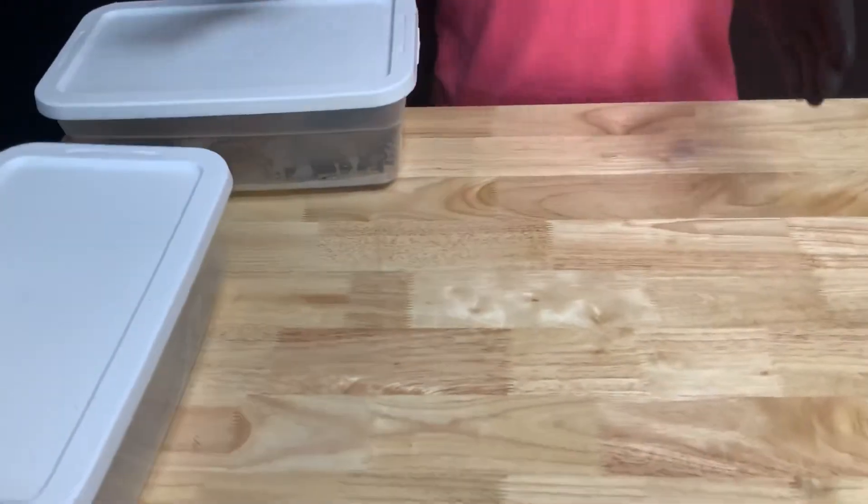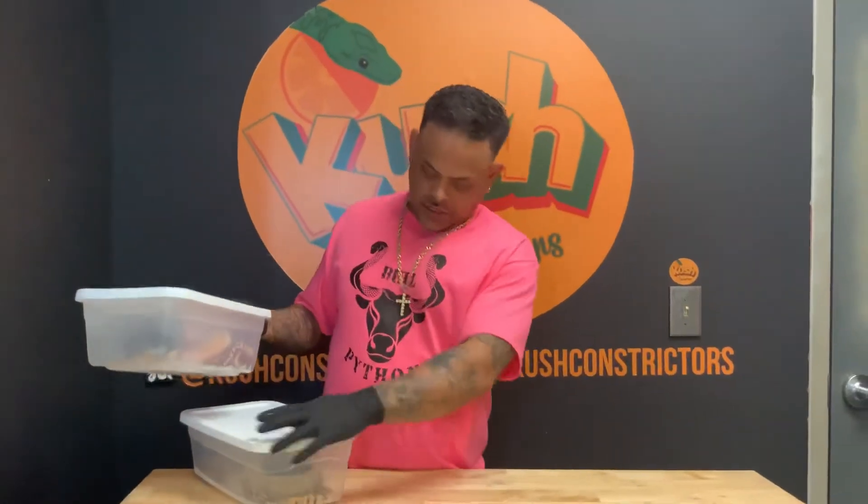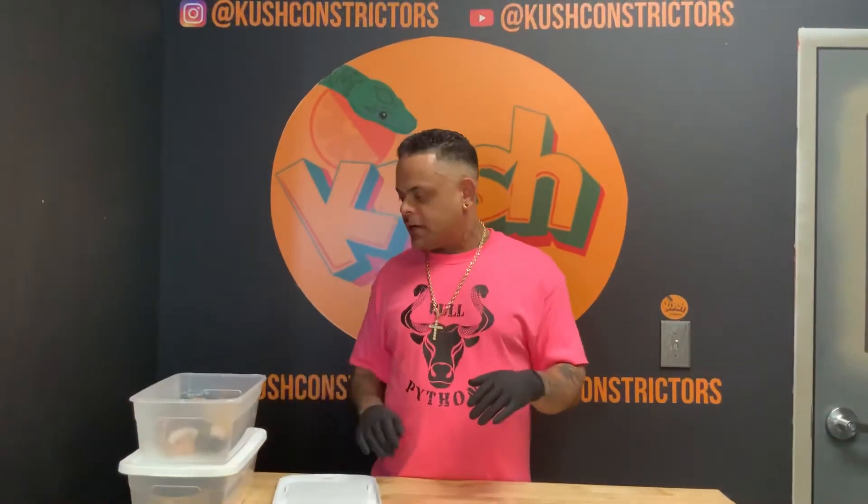Now for the next clutch, what we have is a few clutches in one container here, all separate genes and sexes. What we're gonna start off with is a clutch I wasn't able to record or show you guys, so I'm just going to show you the end product. The pairing was a normal pied female to a banana orange dream calico head pied male.